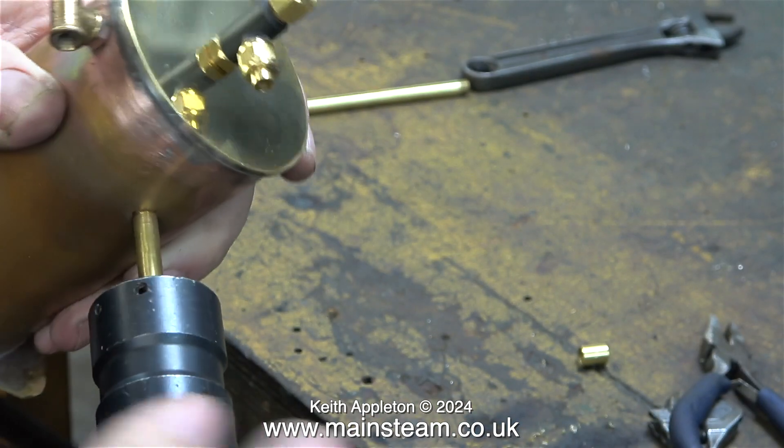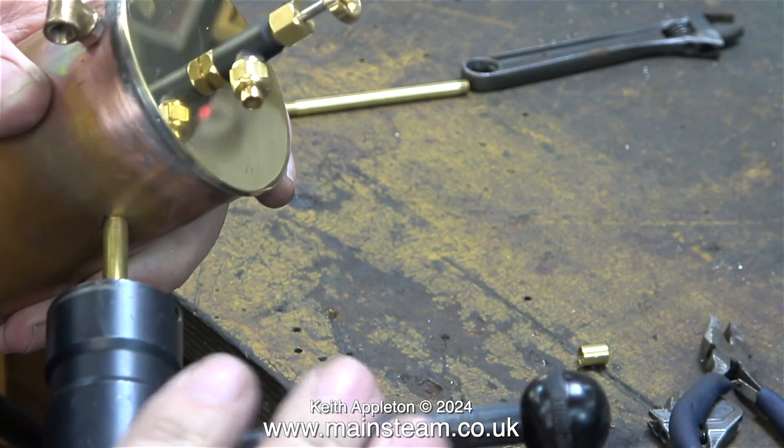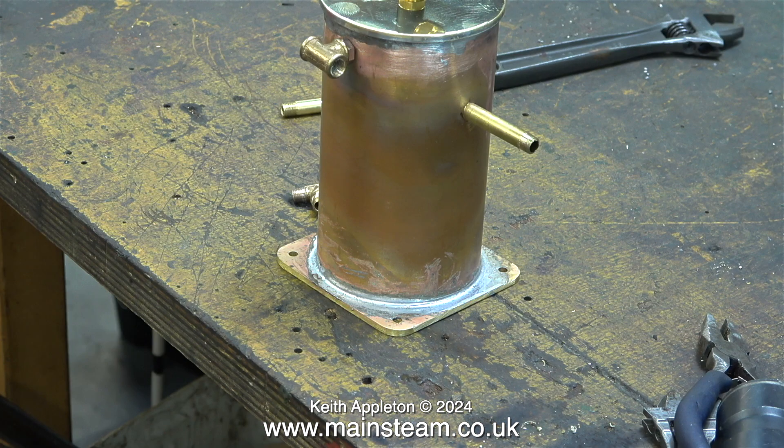In this clip, I'm increasing the thread length on the piece of brass tubing that is soft-soldered into the condenser. And also, I now know that all of my threads are ¼ by 40 threads per inch British standard, not the USA standard, where I do believe the pitch is slightly different.